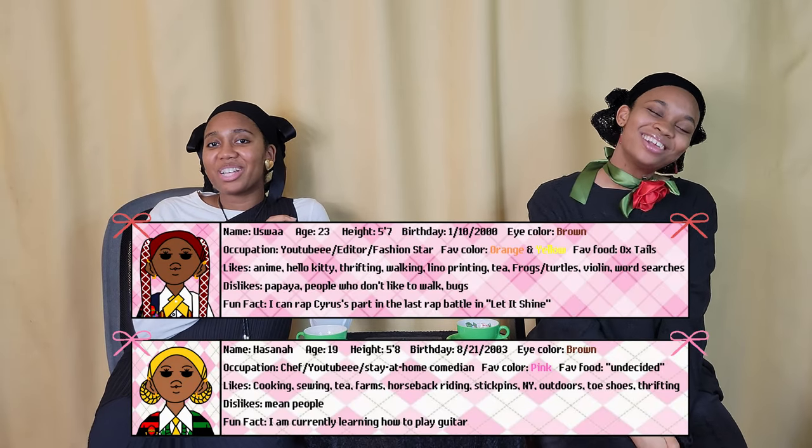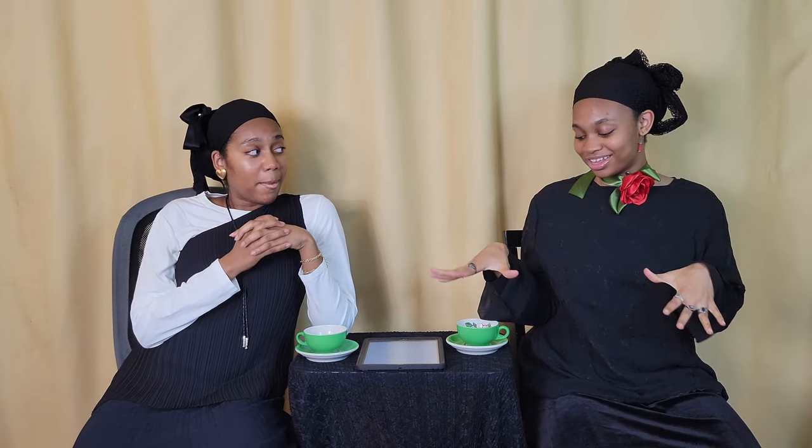I'm Hasna. I'm Usma. We're Hasna and you're watching our YouTube channel. And today, first of all, it's been a while since we sat in these seats right here. Did you miss us? It's been an age.